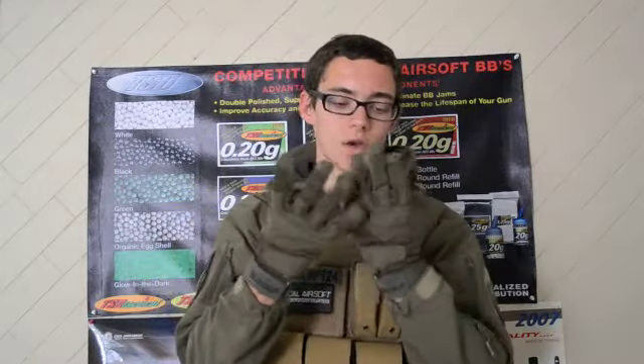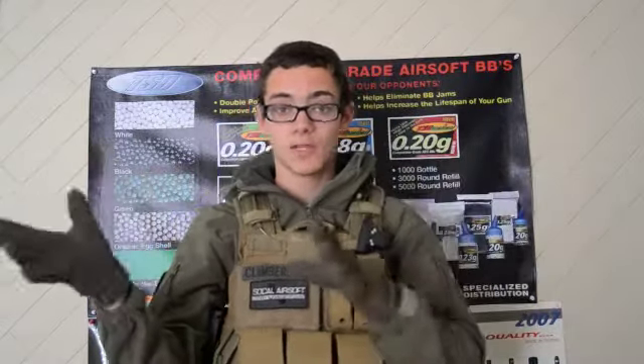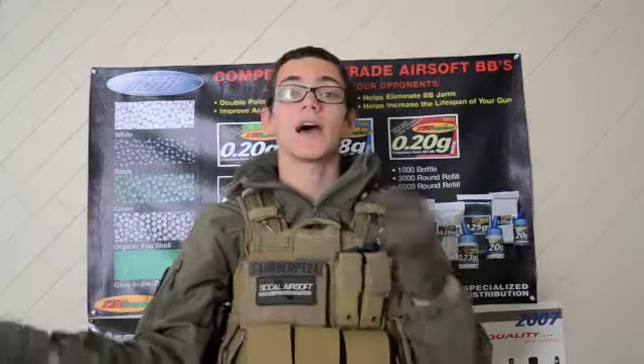SCRP24 here, back with another Airsoft Club-sponsored Airsoft review. Today we're going to review the Special Operation Tactical Full Finger Gloves in OD. I decided to get another pair of gloves because I had lost one of my Oakley factory pilot gloves at an Airsoft Club event a couple months ago.